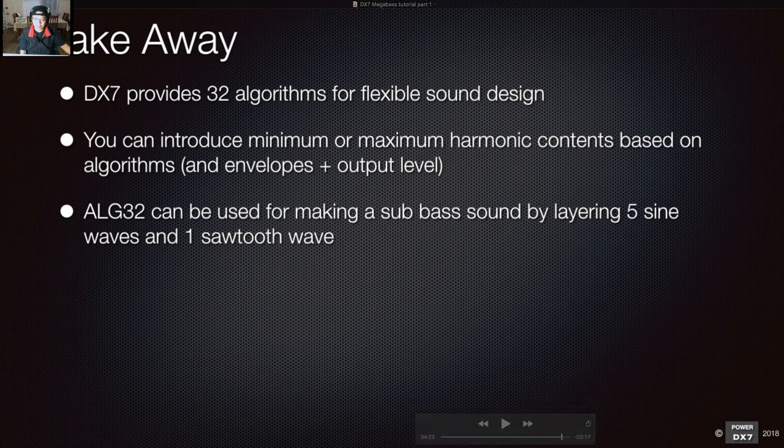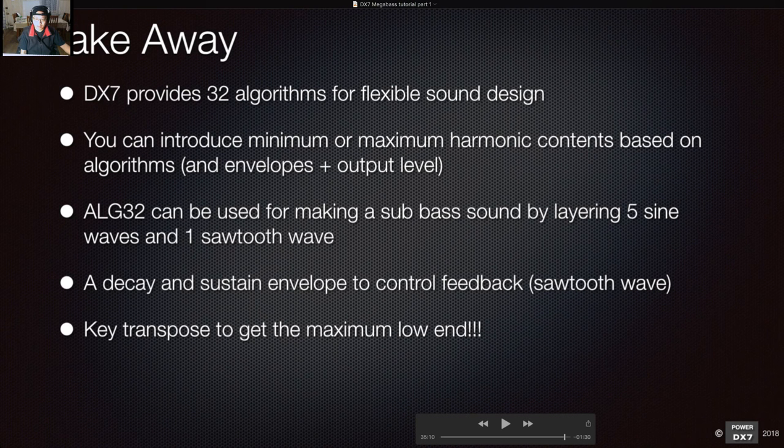That's the first tutorial for creating bass sounds on the DX7. We covered: using a decay and sustain envelope to control the operator 6 feedback sawtooth wave. Operator six introduces extra harmonics, and what I found is that a pure sine wave bass doesn't sound as good — having a bit of harmonic sawtooth character makes it much more useful. I prefer this bass over the pure sine wave version. Key transpose gets you the maximum low end.